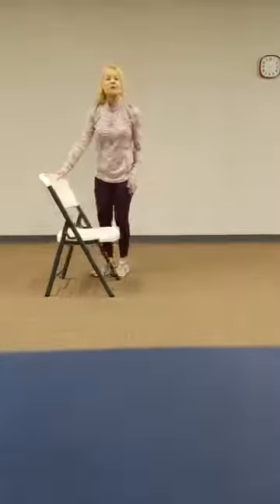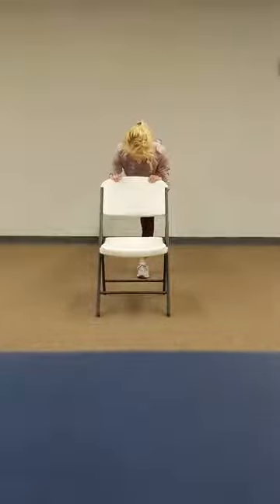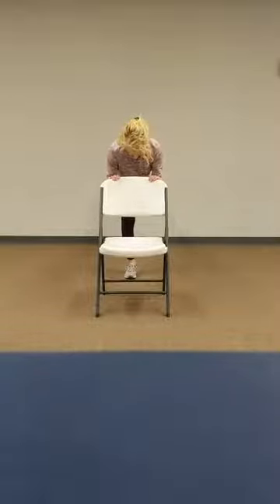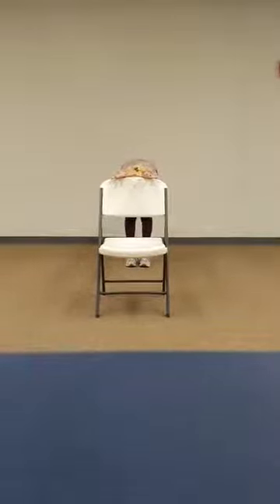Now let's come behind the chair. Behind the chair, extend your right leg out. And switch. And back together. Make a tabletop, walk yourself back, flat back.